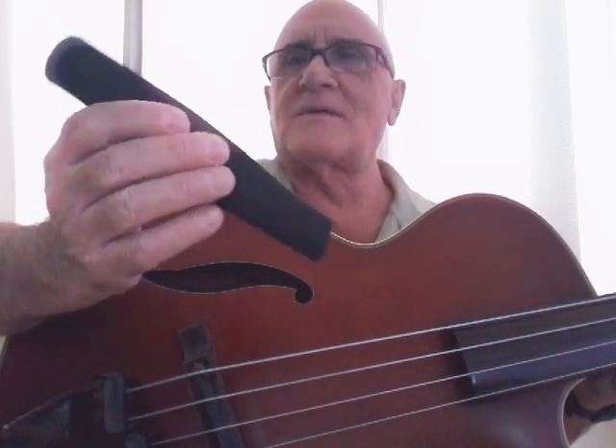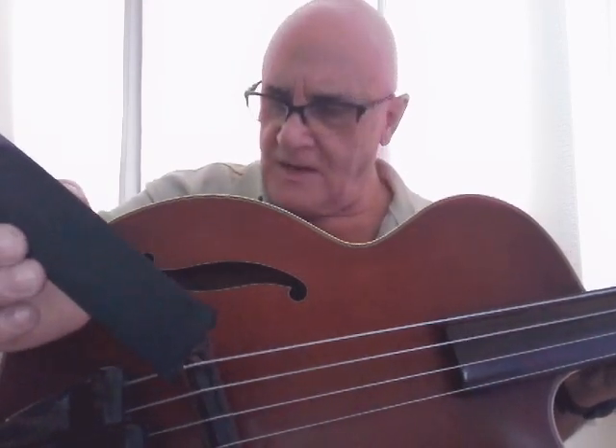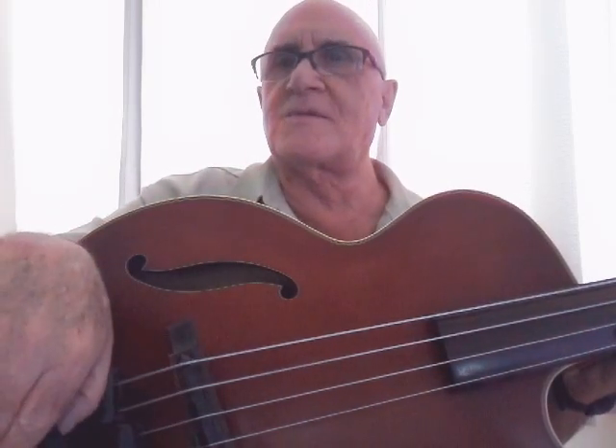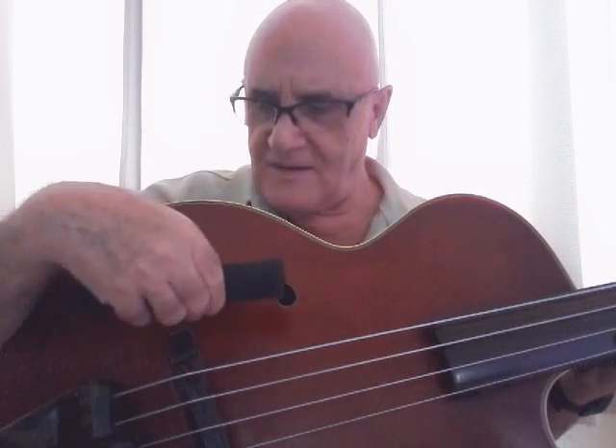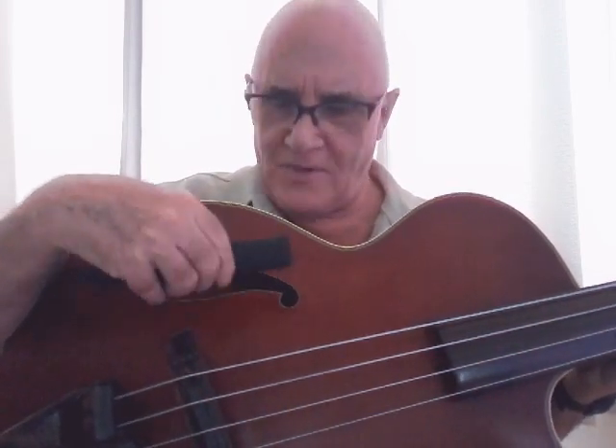It keeps its shape. This came in 14-inch lengths, and two of them is enough to make two sets of cutouts for the F-holes for this instrument. This is about the size of a cello, so I imagine the F-holes are about the same size. A guitar would be smaller, obviously, and a full-size upright bass larger.